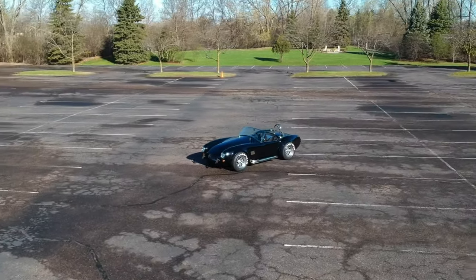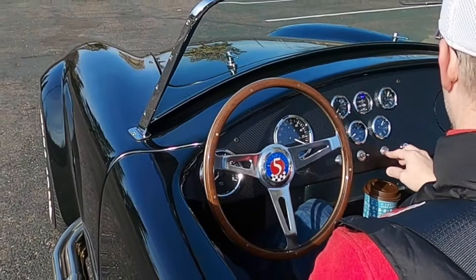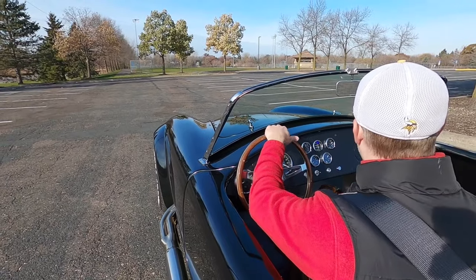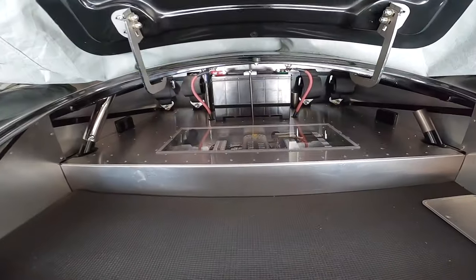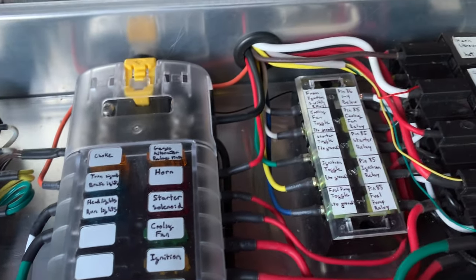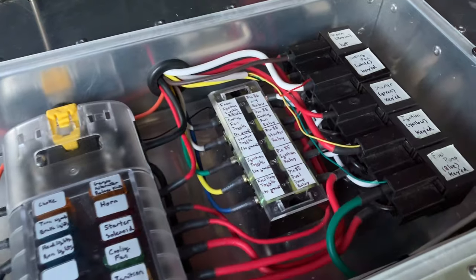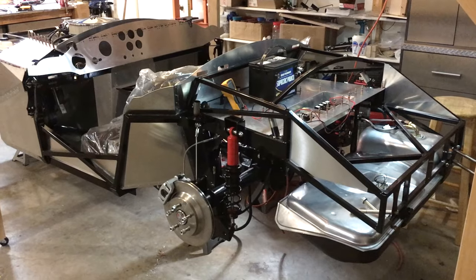I got some requests to show how I wired up my Factory 5 Mark IV. I'm going to do that, and the concepts I'll show are universal — they'll apply to most 12-volt systems out there. To many people, wiring is like reading Latin, but it's not that bad. You don't need an expensive wiring harness; you just need to plan and take your time.